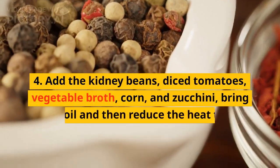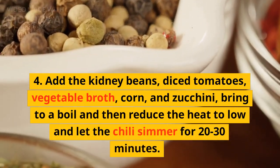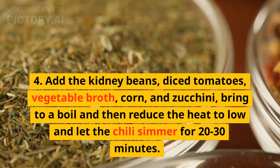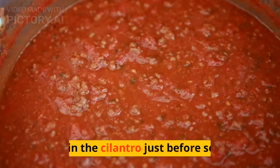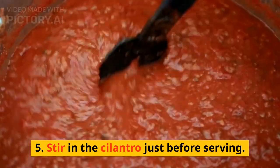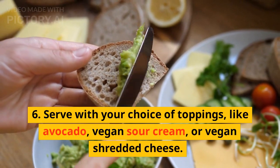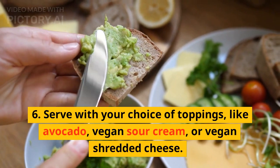4. Add the kidney beans, diced tomatoes, vegetable broth, corn, and zucchini. Bring to a boil and then reduce the heat to low and let the chili simmer for 20-30 minutes. 5. Stir in the cilantro just before serving. 6. Serve with your choice of toppings, like avocado, vegan sour cream, or vegan shredded cheese.